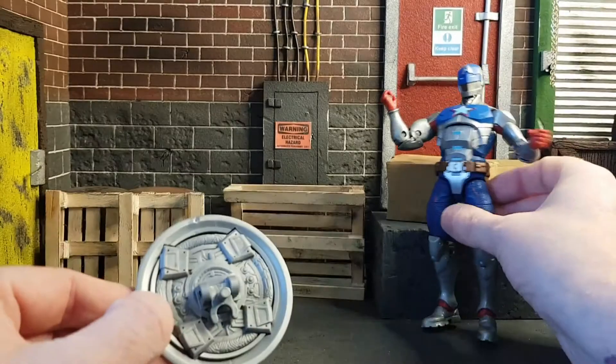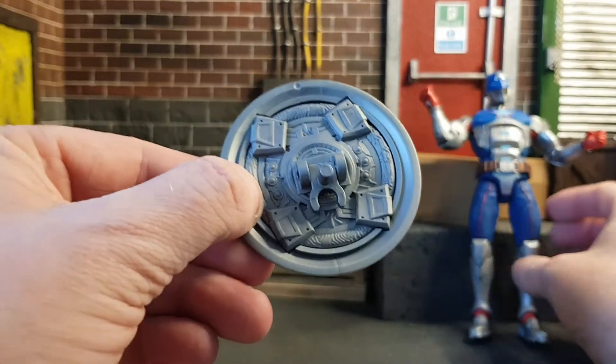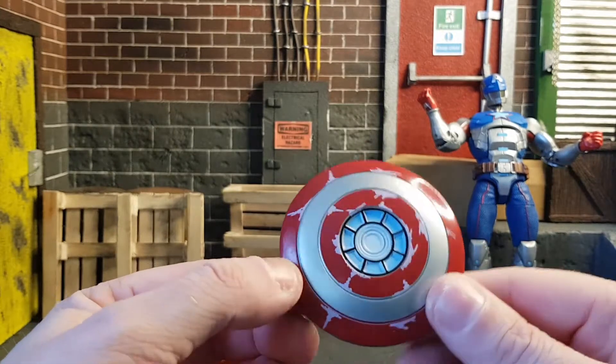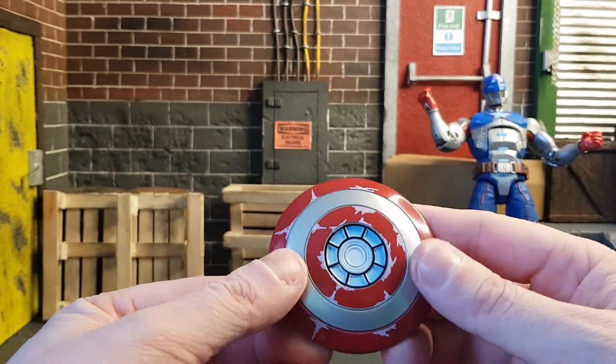If he had a peg on the back you could have pegged the shield into the back of him. There's some nice little detail on the front — it's full of scuffs and stuff, looks really cool, and of course you can see the arc reactor in the middle.